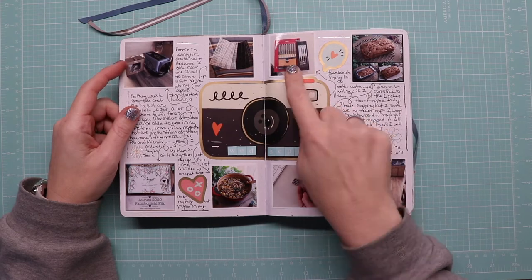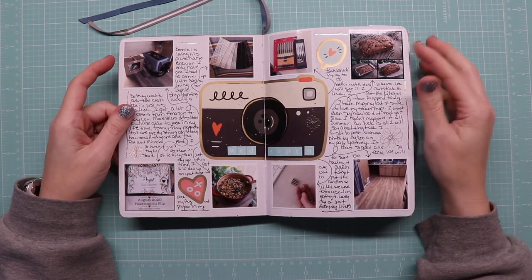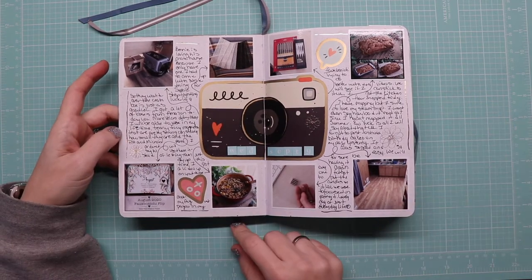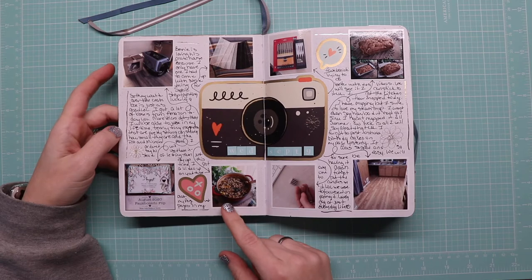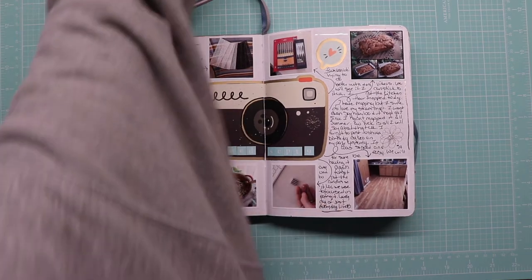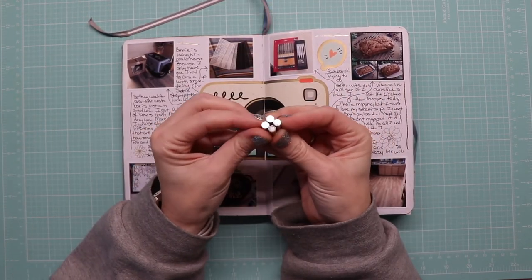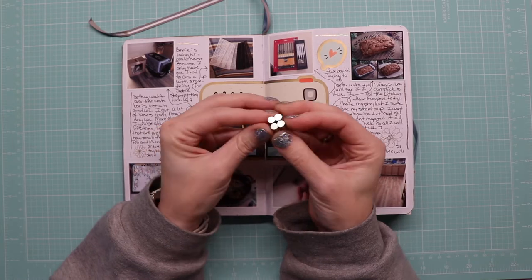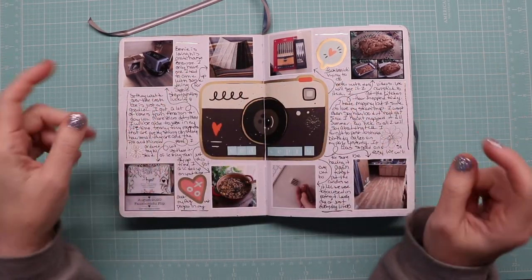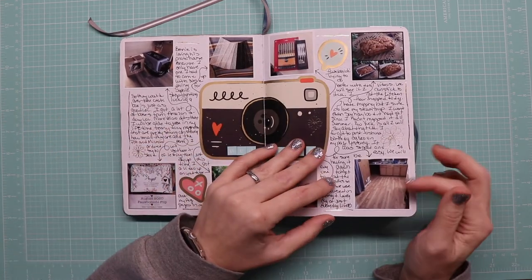I got new Microns and new Pitt pens. We made an apple pie bread that was really good. I got my August flip-up done that day. Chili or curry of some kind probably. I ordered these tiny tiny little magnets — look at how little they are! Obviously I don't have the lighting right, but whatever.